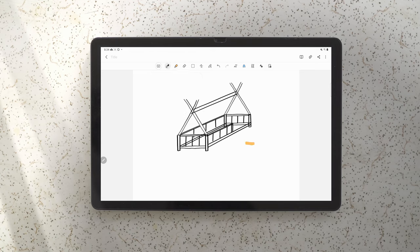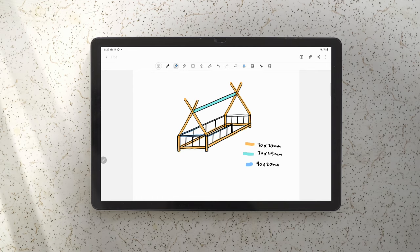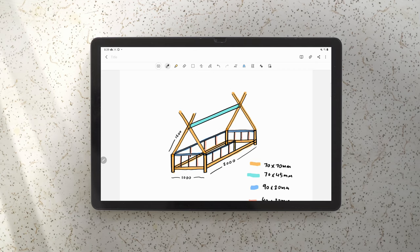Let's color code all the different timber sizes so it's easy to calculate. The orange timber is all the 70 by 70 millimeter posts. The blue timber is 70 by 45 millimeters. The 90 by 20 is all the handrails wrapping around the bed, and the 40 by 30 are the balustrades — the vertical balustrades.